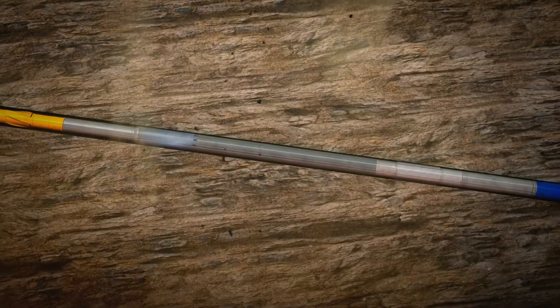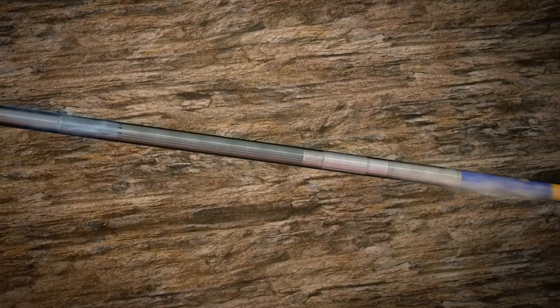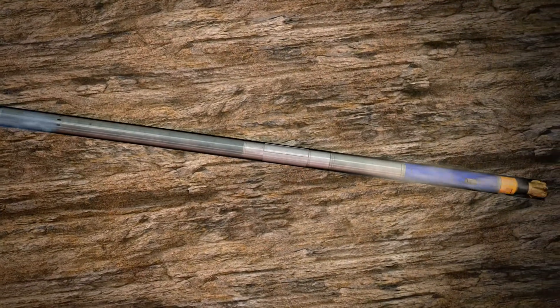In open hole drilling applications, the valve enables non-stop drilling by keeping the hole clean. While drilling ahead, the tool's flow path is split between the ports and the bit.